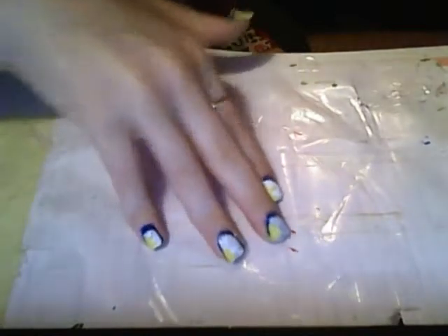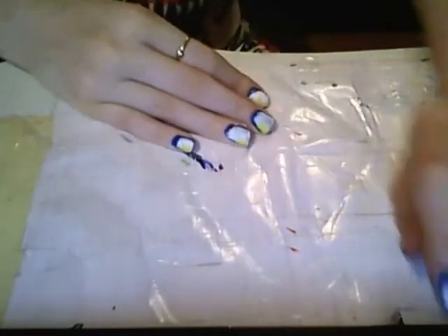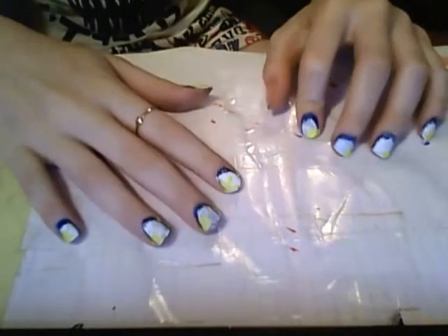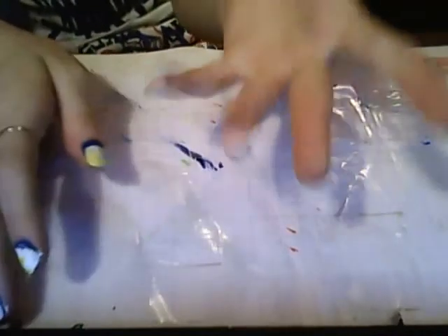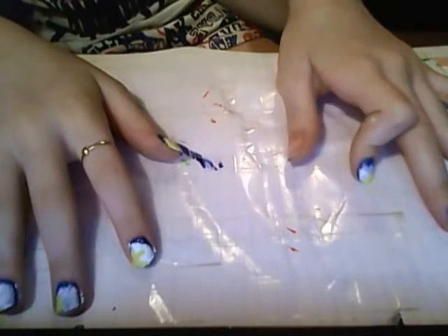So I'm going to show you how to do this beach kind of look — I'm going to the beach. This is going to be a goodbye tutorial, so goodbye. I'm leaving on Sunday and it is about to be Saturday.